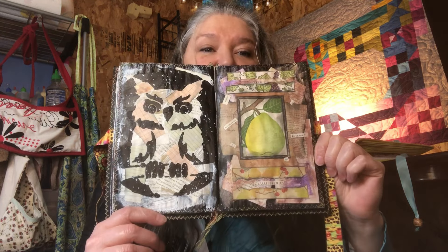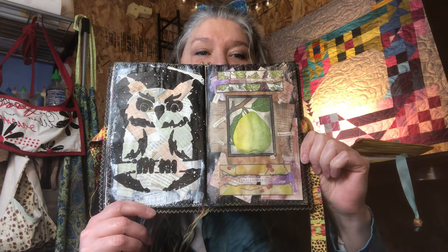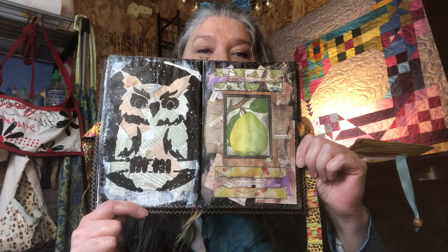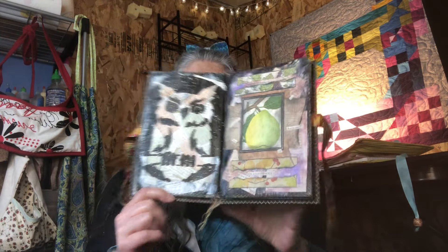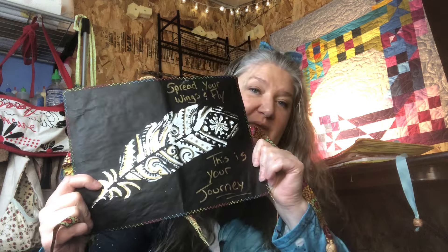Hi guys, this is Tammy at Snowstorm Crafts and today I want to make with you guys a fun collage in our journal — I forgot to grab our journal, hold on. Okay, I got it. So I just want to show you guys this is the spread that we are going to work on today. I'm going to show you guys how I made this and it'll be super fun — just different ways to collage in our Amazon mailer and magazine journal. I have a whole series we've been working on, so I'll put that on the end screen.